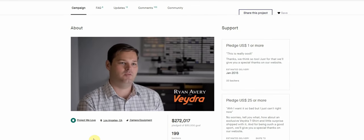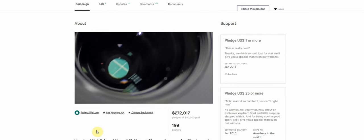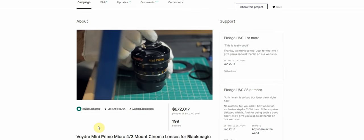If you're new to all this and just looking for a good lens for your filmmaking projects, I recommend checking out my review. If you're unaware, Vedra was a company that launched on Kickstarter in 2014 with the goal of making the first native Micro Four Thirds cinema lenses.